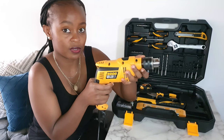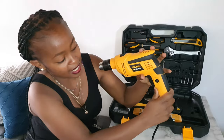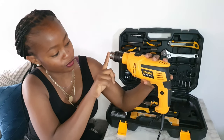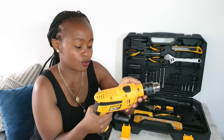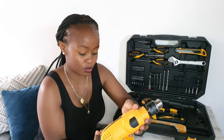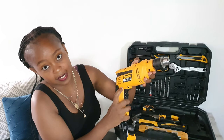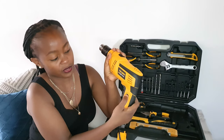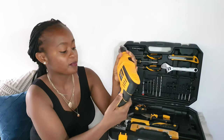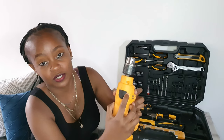There is an arrow that points backwards toward the operator — that is the reverse function, used when you want to unscrew a screw or remove the drill bit from whatever you're drilling into. The other side, facing the front of the drill, is the forward function — used to drill a hole or fasten a screw. There is also a lock button that locks the drill at one speed. Up here, one side is the hammer function and the other side is the drilling function.